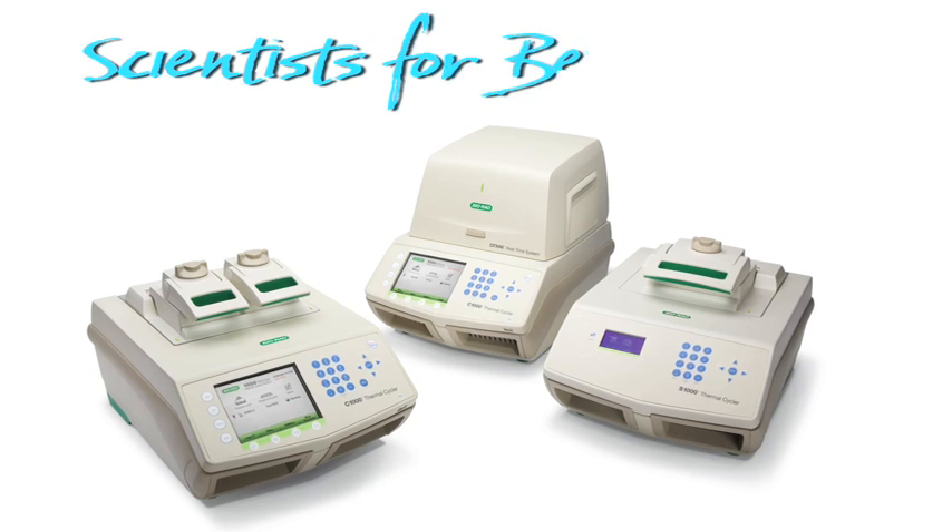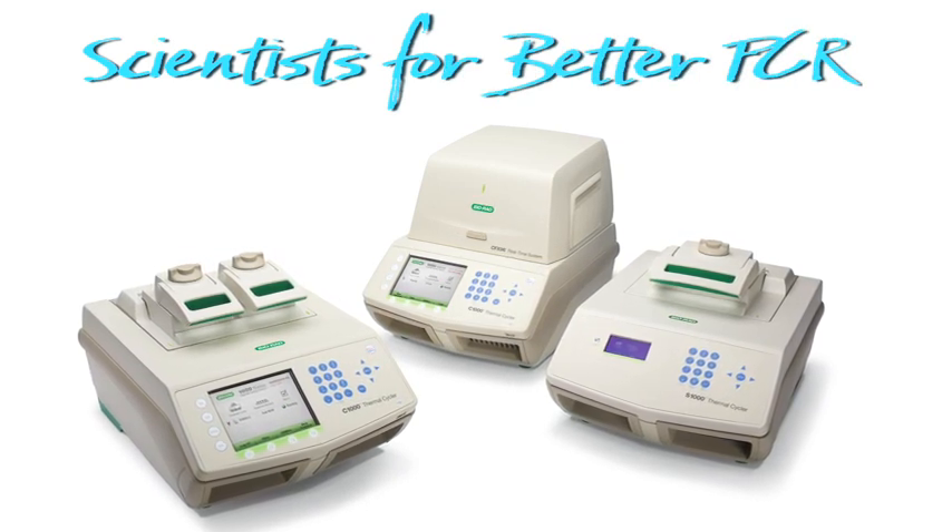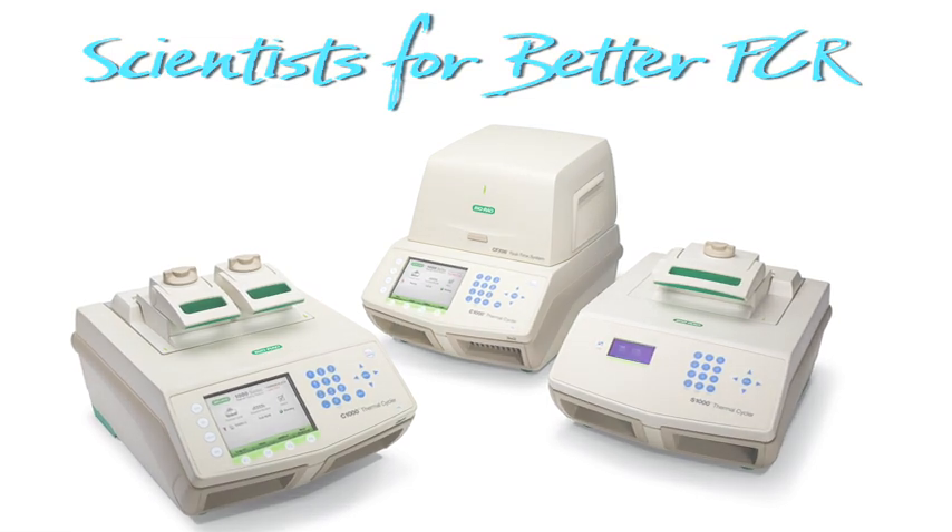PCR — to all the scientists out there doing PCR, Bio-Rad salutes you, with the all new 1000 series thermal cycling platform.